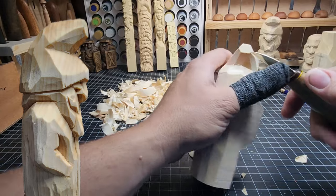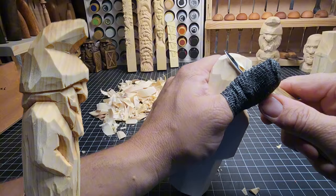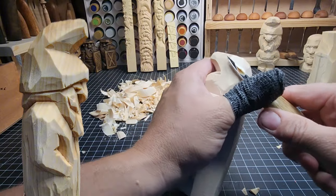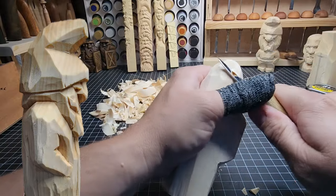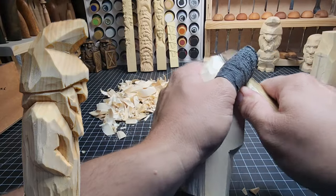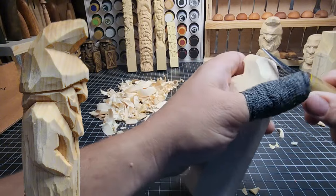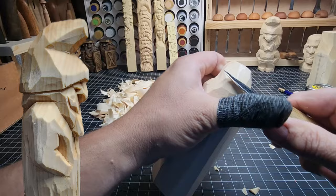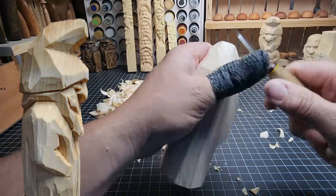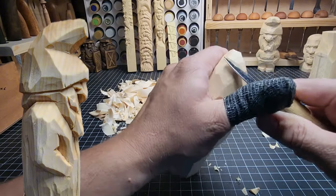We've cleaned up most of those cuts — it's looking a whole lot cleaner now, a lot better. Round off that back a little bit more because I don't like how thick that is. When I'm carving I can't see the overlay, but I know I'm going to be putting it up later in editing. Taking a bit more here is going to be beneficial, so I'm just going to go ahead and do that as best I can.